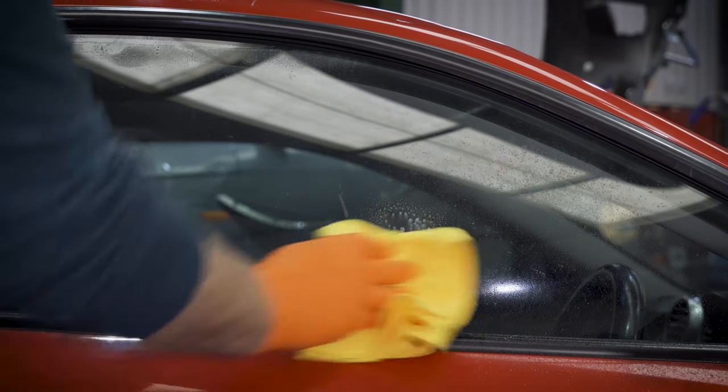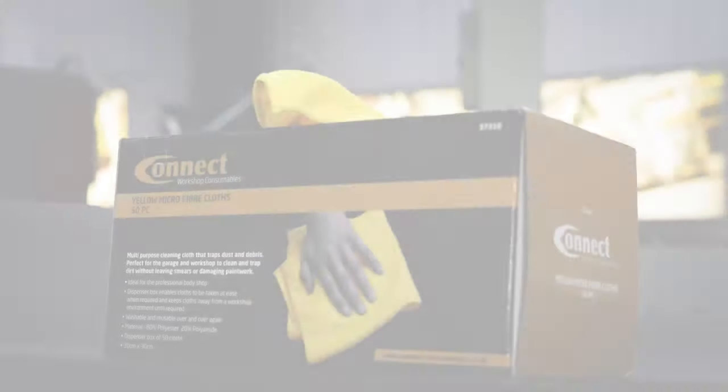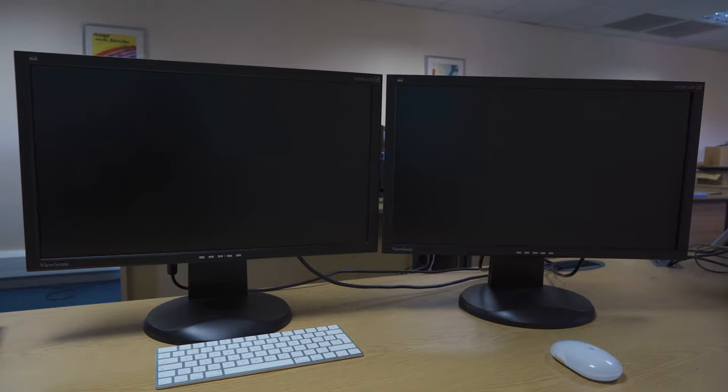Great for all sorts of cleaning jobs — lifts and traps dirt with no smearing. The Connect cloths are so versatile and can be used anywhere, from windows to plastic surfaces, and really good on computer screens and keyboards.